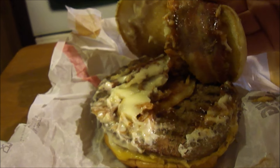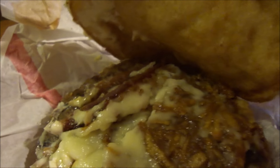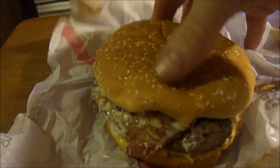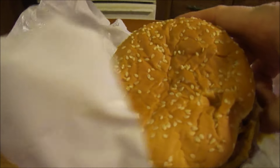Look at all that mayo — there's fried onion straws on there to mask all the mayonnaise and ketchup. Let's go ahead and try this out. I never had their barbecue bacon King before. The cheese stuck to the wrapper, alright.